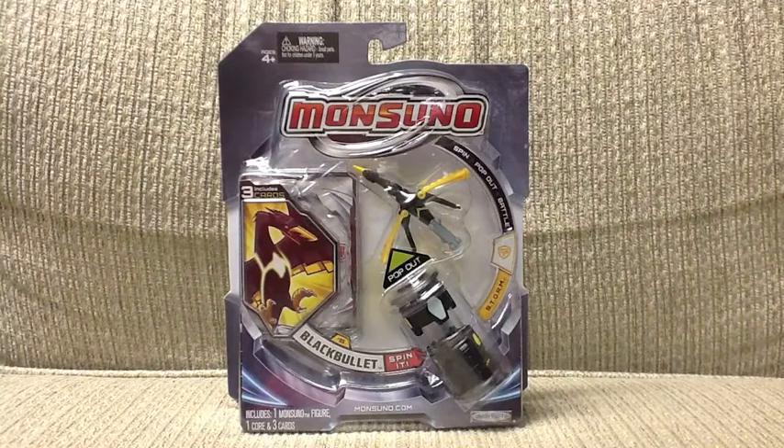Hey guys, Monsoono Collector here. Today I've got a toy opening for you. I have Black Bullet from Storm. You can see him right there with his core.